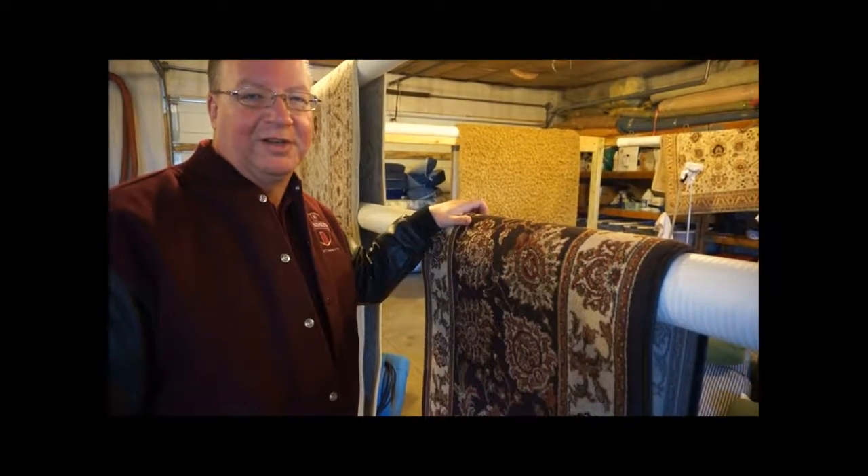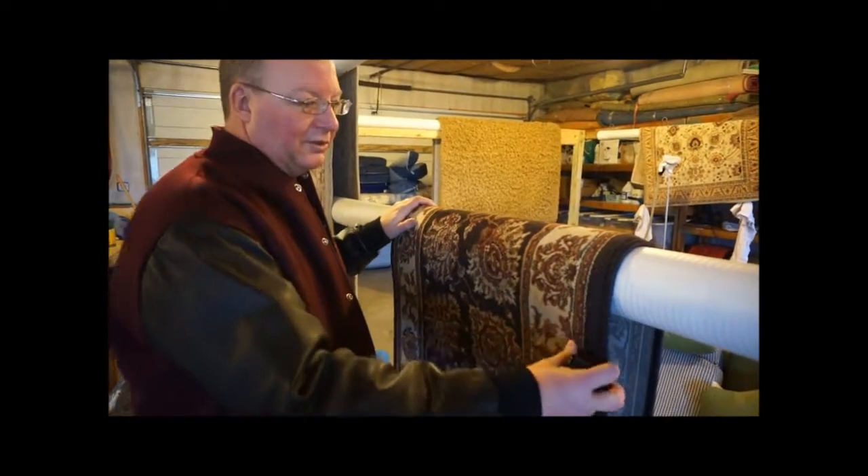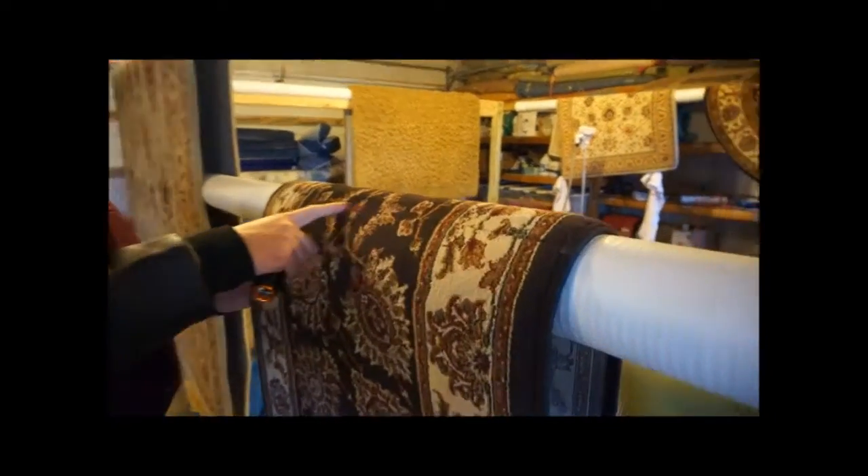Hi, Scott here again with Rendell Certified Cleaning Services. We picked up an olefin rug the other day for cleaning, and this one is an unusual one because we immediately noticed that it has this line through it.